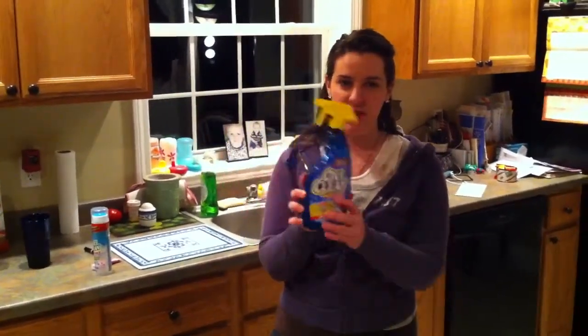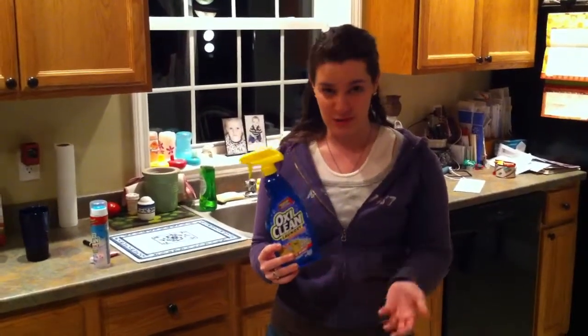What's up everybody? Today I'm reviewing OxyClean in its spray-on form. I've used the powder form before and that works really great — if you soak it, it gets the stains right out.